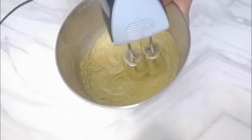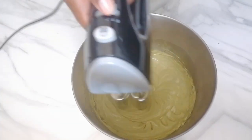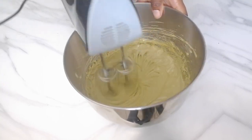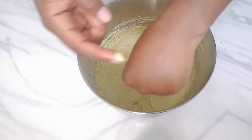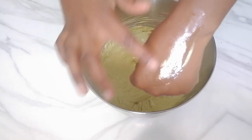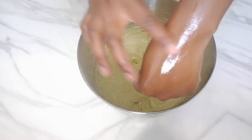I'm then mixing everything in. As I told you, this butter is so moisturizing — just see for yourself. This is how it leaves your hair moisturized and also adds shine to your hair.